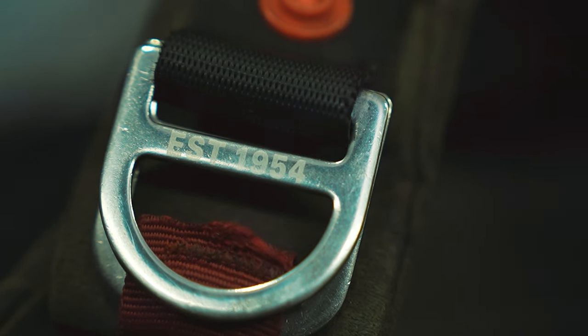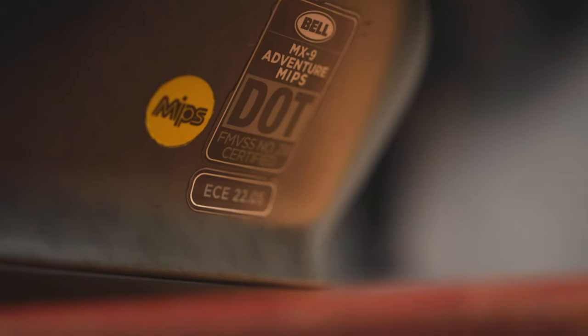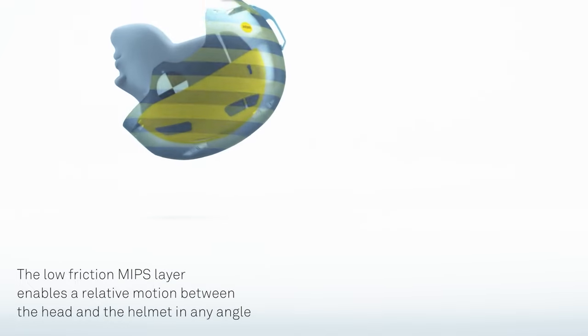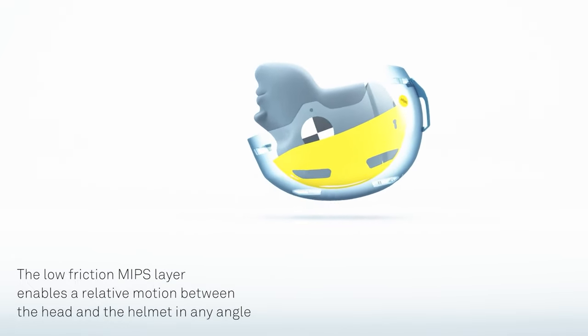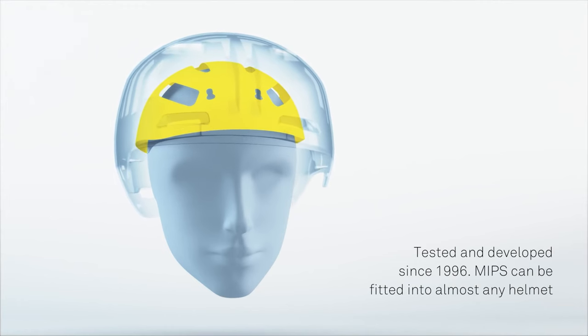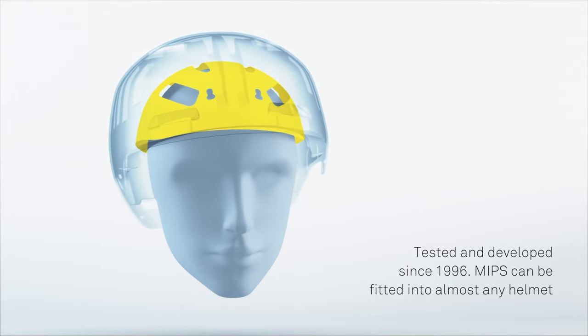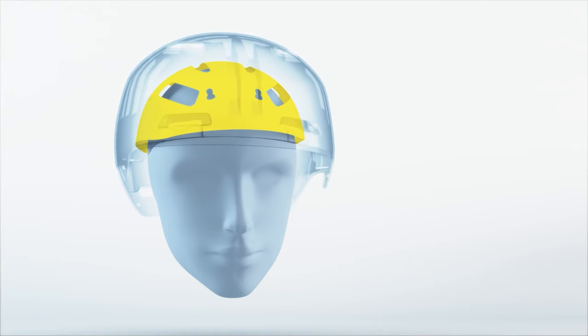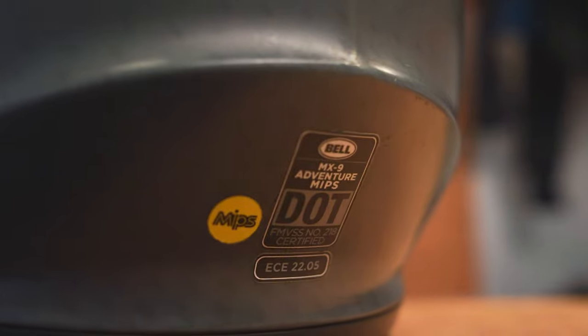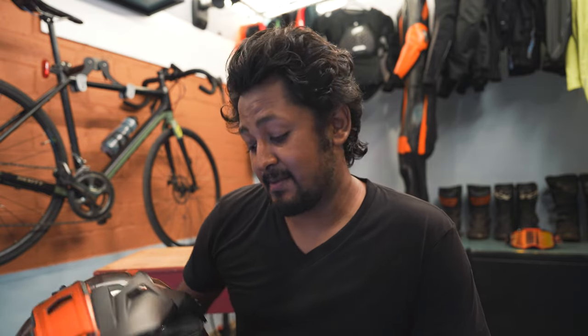When it comes to protection, it has ECE certification, which is pretty much the standard for motorcycle helmet protection. The MIPS liner — multi-directional impact protection system — means that in case of an impact, a liner inside the helmet prevents the head from rotating, reducing the rotational impact to your head. It's an added protection, and not many helmet companies have incorporated this system.